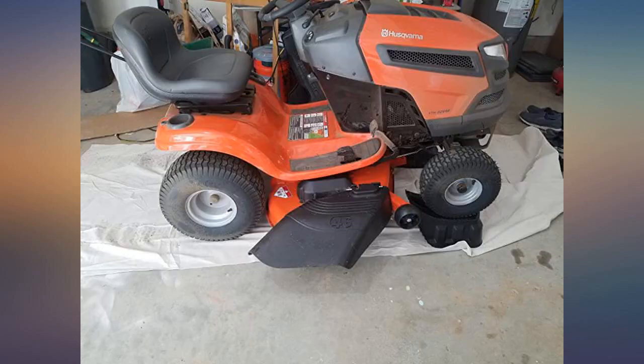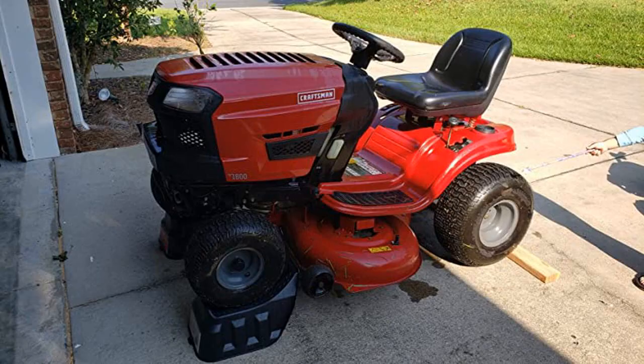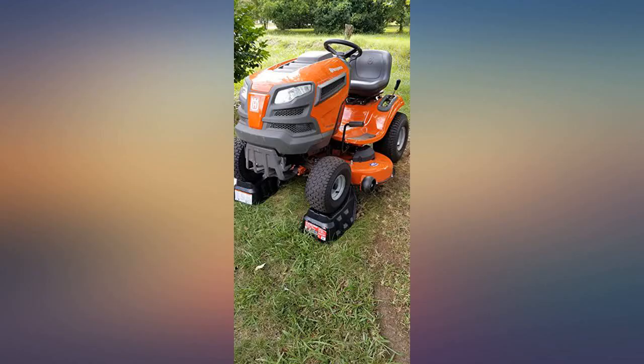I left the mower on the ramps for 24 hours to see if any buckling would happen, and there was none. I easily changed out my blades and got off the ramps. They worked great for me and I would highly recommend them for others to buy and use.